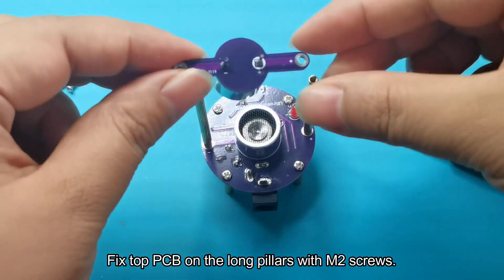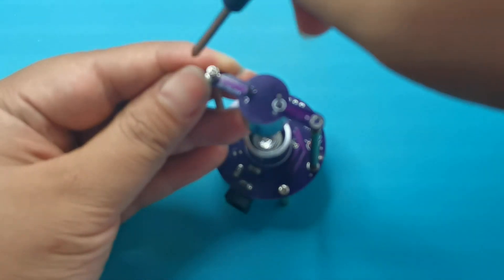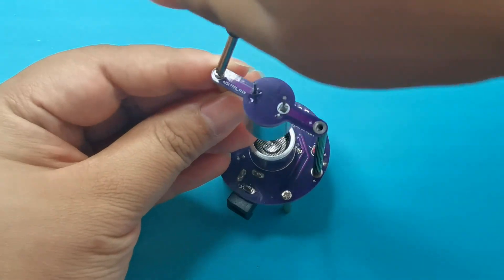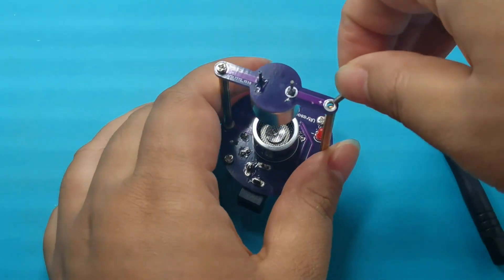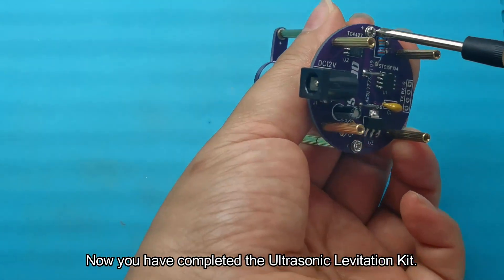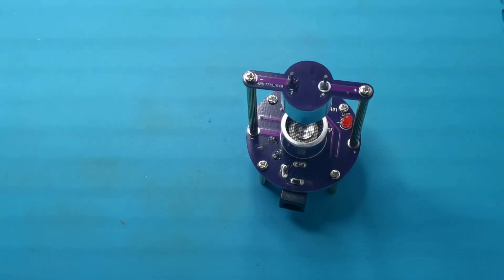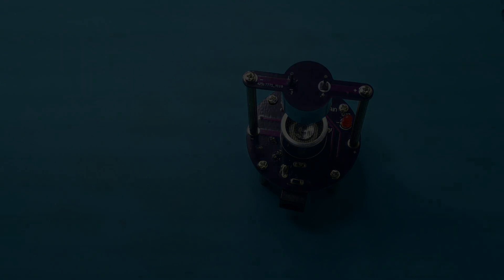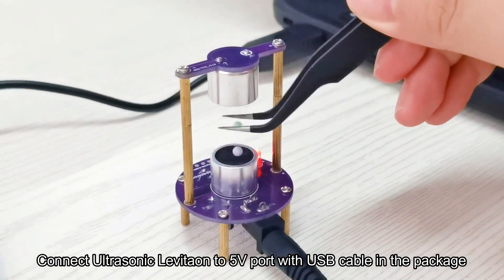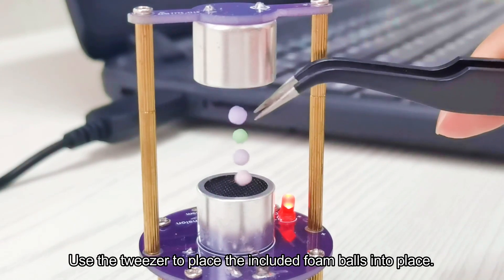Fix the top PCB on the long pillars with M2 screws. Now you have completed the ultrasonic levitation kit. Connect the ultrasonic levitation to a 5V port with the USB cable included in the package. Use the tweezers to place the included foam balls into position.